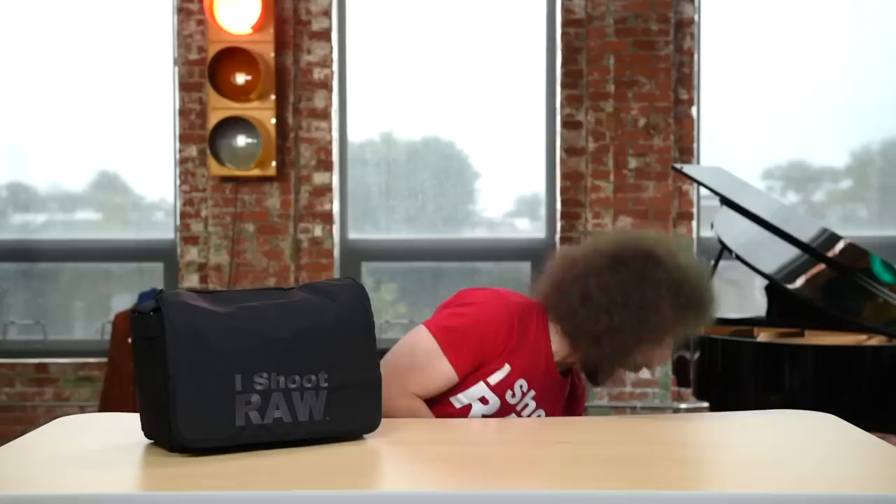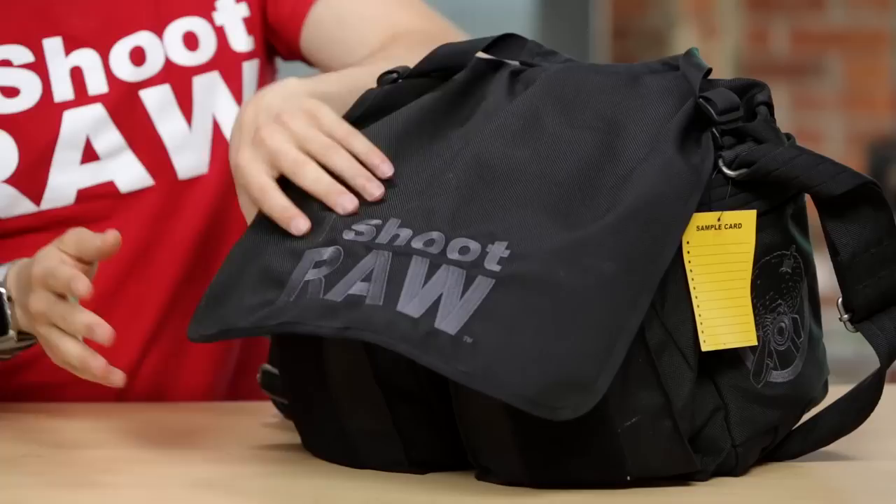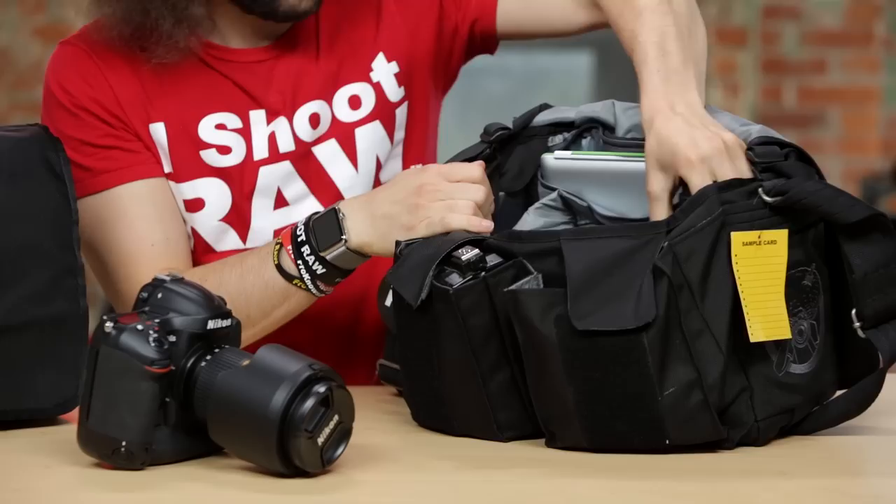Those are the specs of this bag. Now let me show you what's in my bag. I have the very same bag right here that I've been using for the last couple of months. I've traveled with it, taken it to concerts, weddings, portrait sessions, sporting events — everything. But what can I fit in it? So here we go.